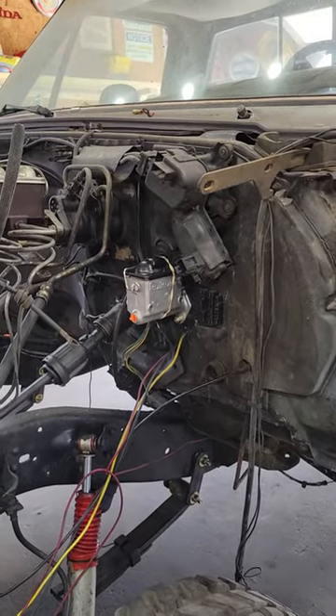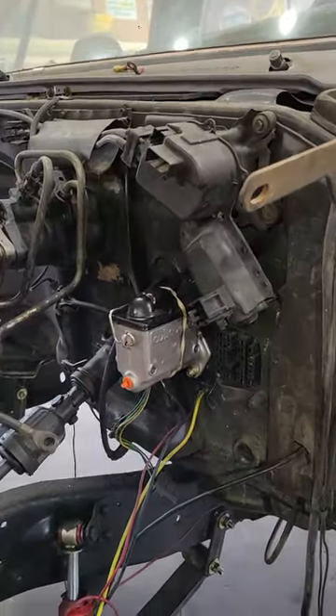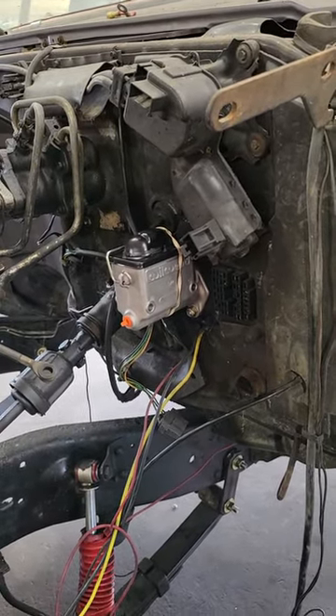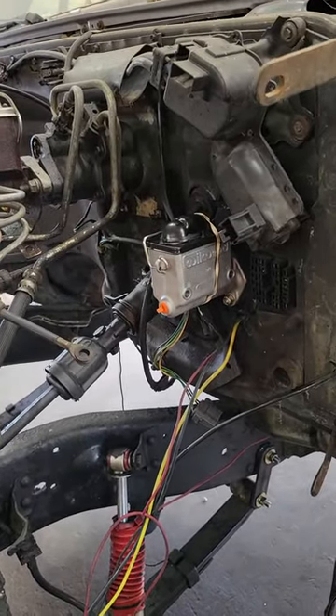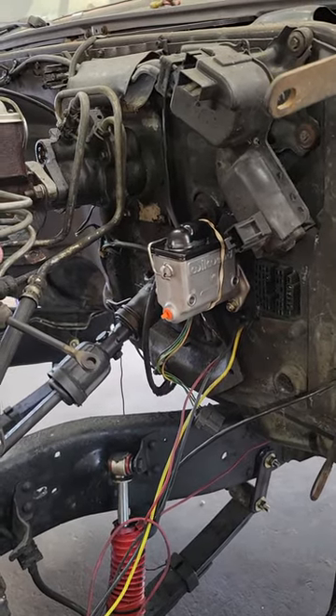I'm going to do a quick video for you guys. My wife is in labor. This is the cheapest solution I have found after extensive research of how to install a clutch master cylinder in your square body if it came from the factory with an automatic. Even if you have a clutch manual linkage, this is a very simple, cheap solution.